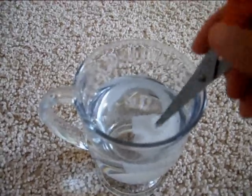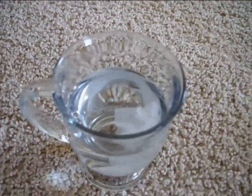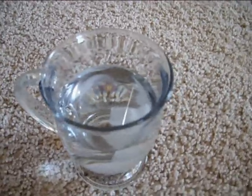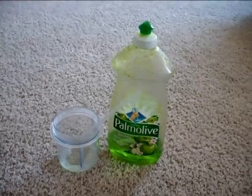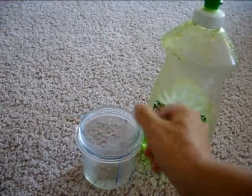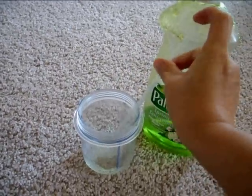If I stir the water like this, the needle is moving. Next, prepare your kitchen soap. Put some kitchen soap into water and stir it, so you make soap water a little.